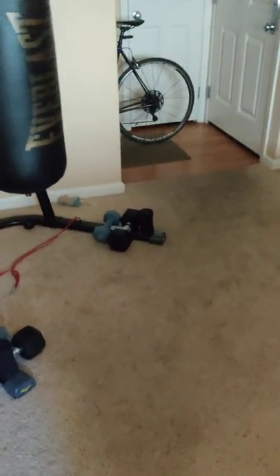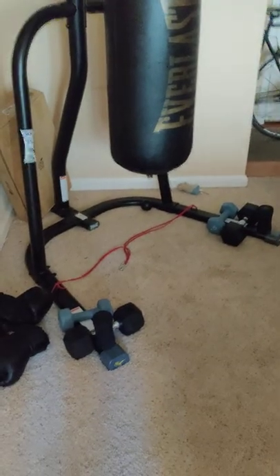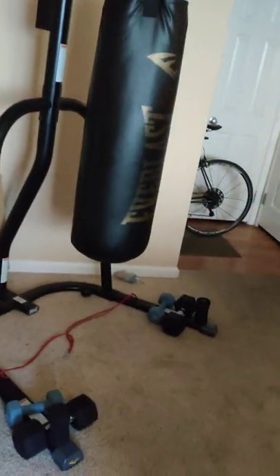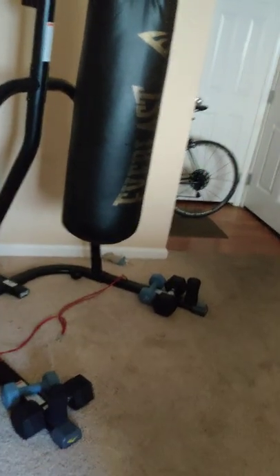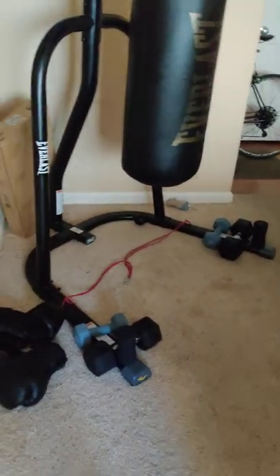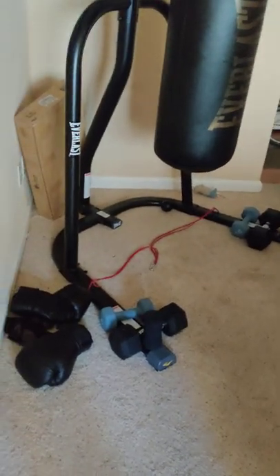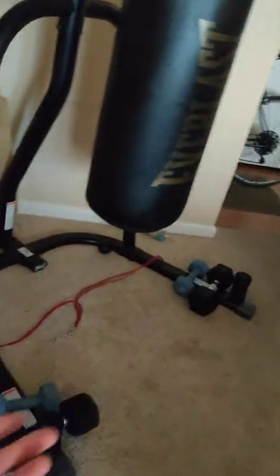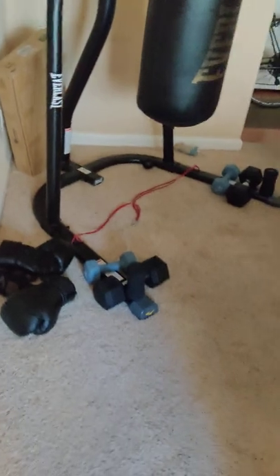I just wanted to make this quick video for you guys if you have one of these standing punching bags — a stand for the punching bag. This is just a trick, an alternative I found. Disregard the string at the bottom; I was using it to tie up the bottom but it actually ripped, so the bag doesn't go swinging back and forth — but that's okay.